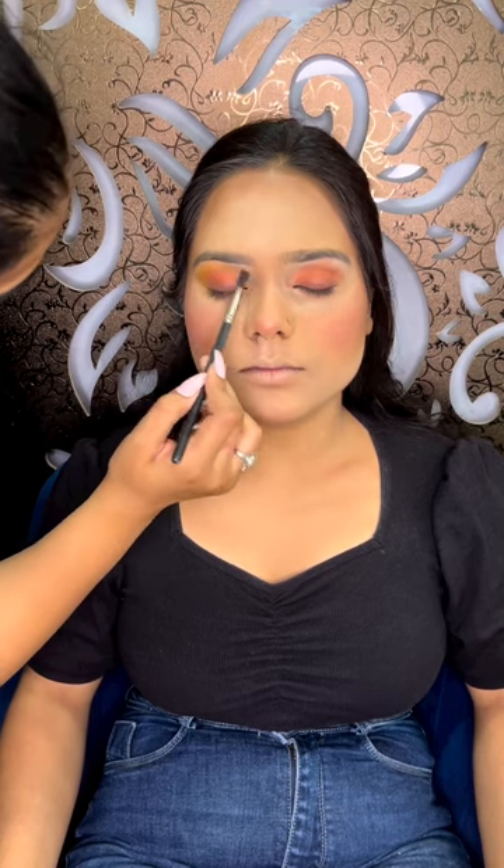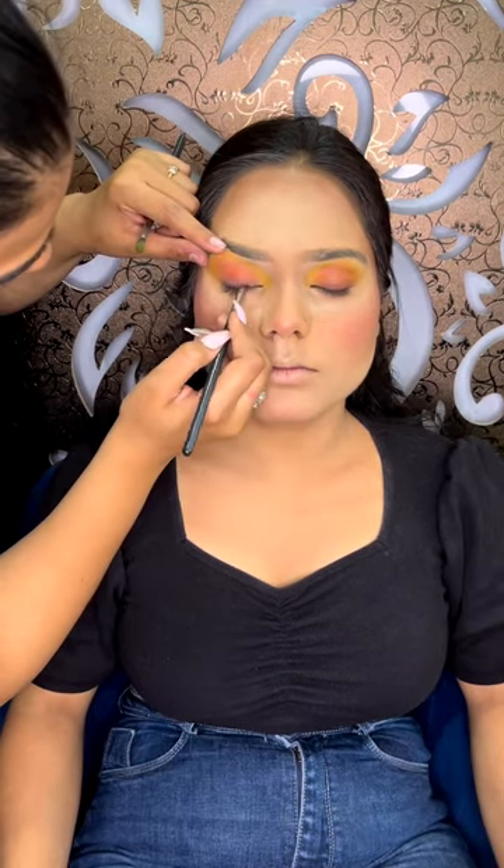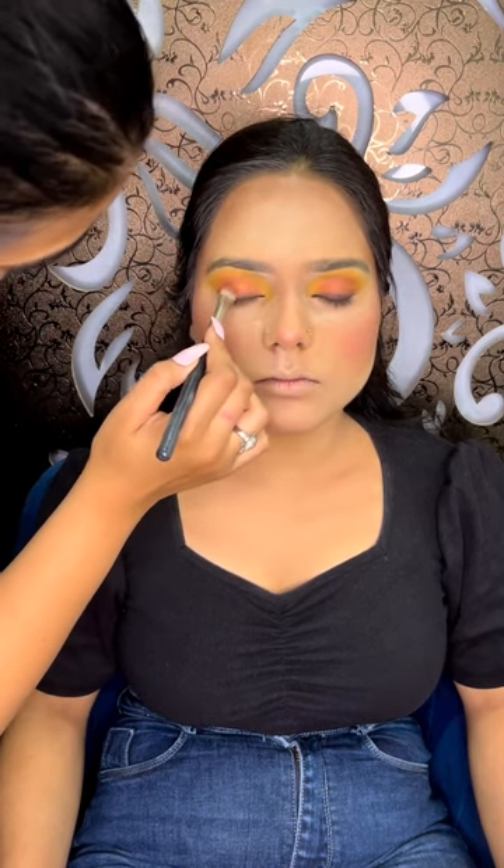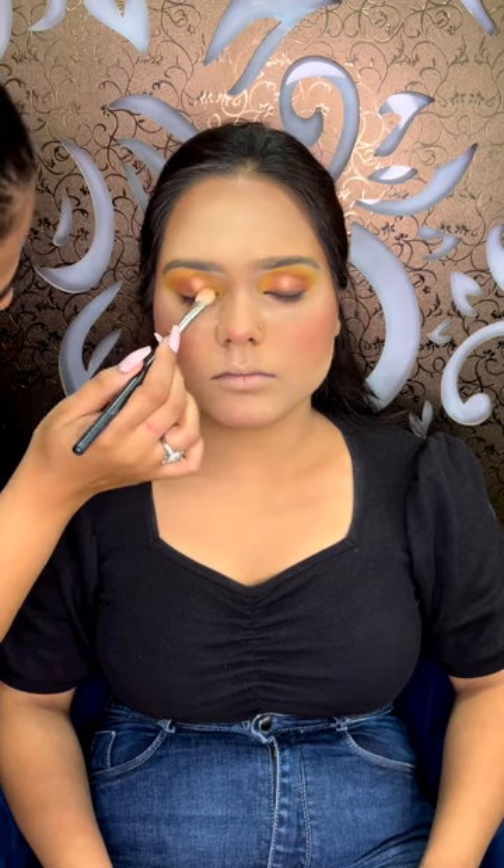Now I'm adding a little bit of dark brown and black color on the liner area. Time to add some shimmers on the center of her lid, and I'm applying flakes with the help of Makeup Studio glue and I am using PAC casual. Time to blend this out.